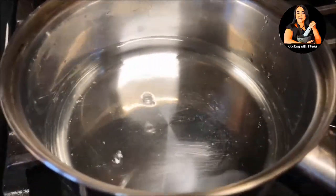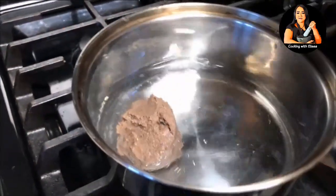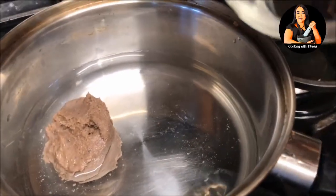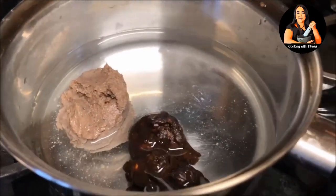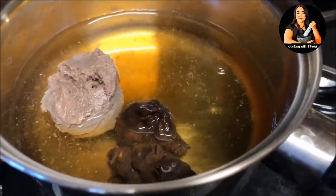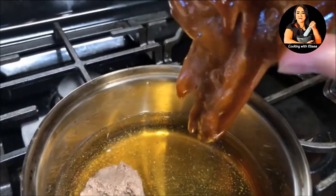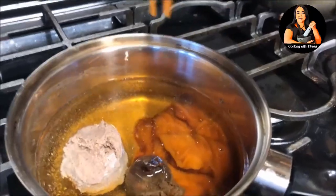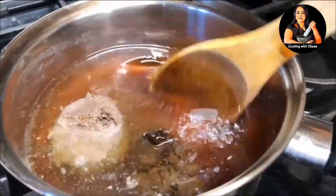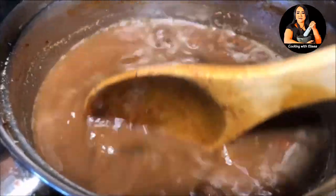First, we're going to start by making our sauce. In a saucepan, add two cups of water and turn your heat to medium-high. Add in the shrimp paste, the tamarind, fish sauce, and palm sugar. If you don't have the kind I have, you can also use the circle one from the store or regular sugar — that's fine too. Mix this well, bring it to a boil, and let it cook for five minutes. Then set it aside to cool down; the sauce will become a little thicker as it cools.